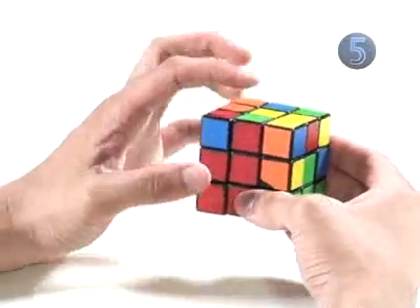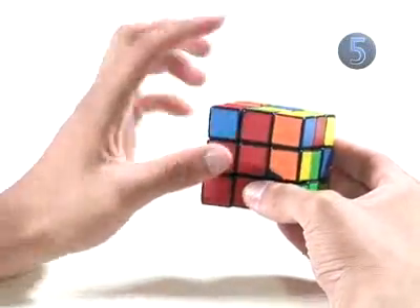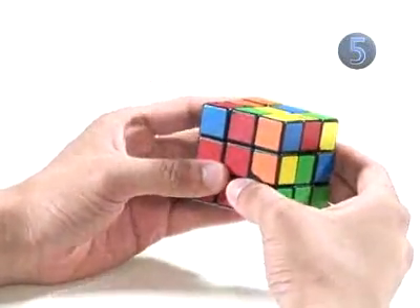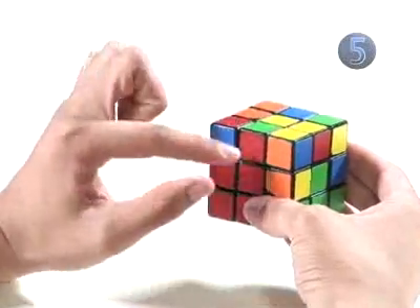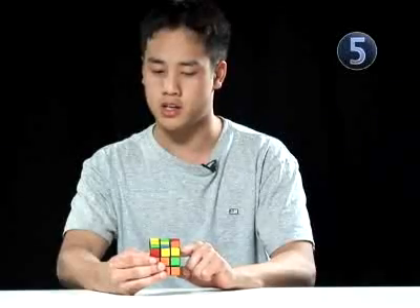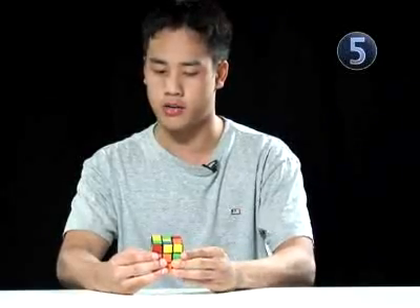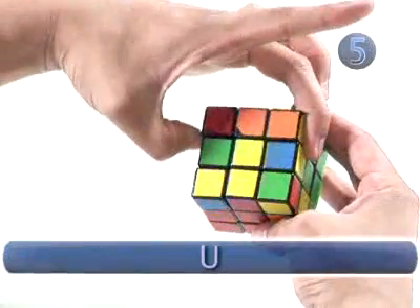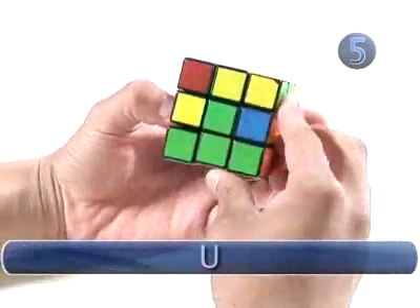Our next step is to connect another edge piece and another corner piece. In our case, we're going to take the green and red edge piece and connect it to the green and red corner piece. Because our red edge is already connected to the red center, we don't have to make any turns before our connecting algorithm. The algorithm is up clockwise, right clockwise.